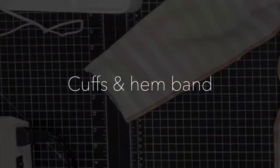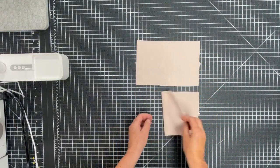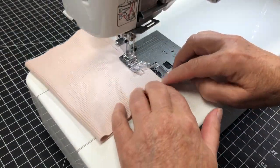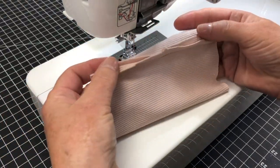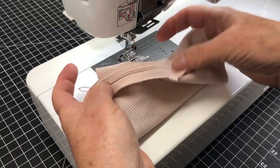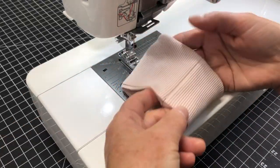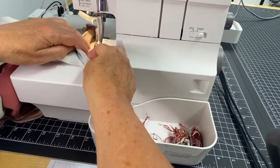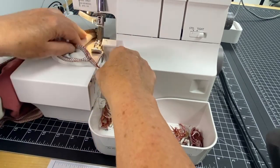We're now ready to add the cuffs. Finishing a sleeve with a cuff is easy. First, fold the cuff piece right sides together and stitch using a straight stitch. This will allow you to open the seam allowance when you fold wrong sides together, minimizing bulk. Insert the cuff into the sleeve opening, raw edges together and seams together. You will have to stretch the cuff as you sew to fit the opening, because the cuff is slightly smaller than the opening.